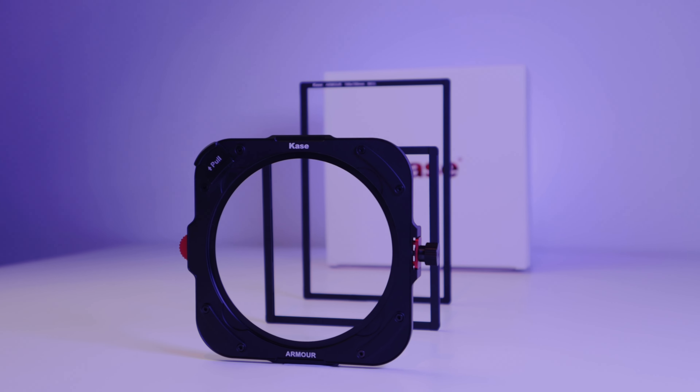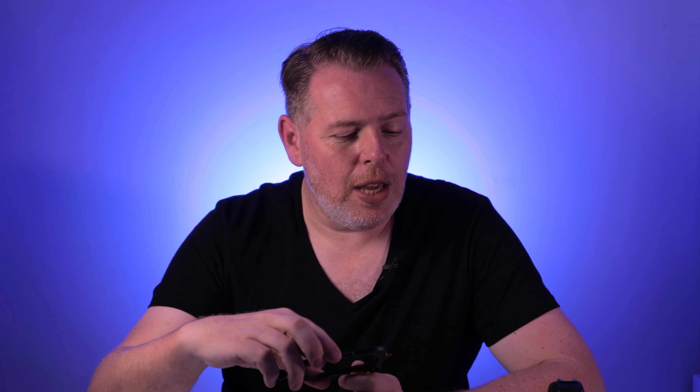This new holder doesn't replace the K9 holder — this is a completely separate system designed to run alongside the K9, but it offers something a little bit different. It's all magnetic, which makes the system exceptionally fast to set up, and there's another benefit: it's incredibly tough and it will really protect your filters.